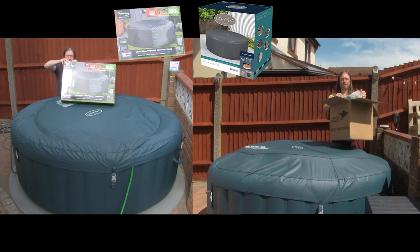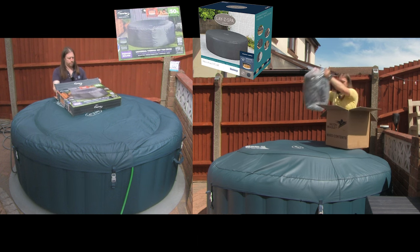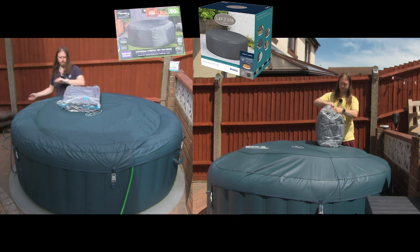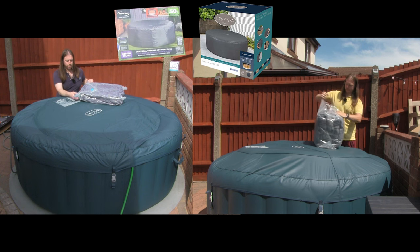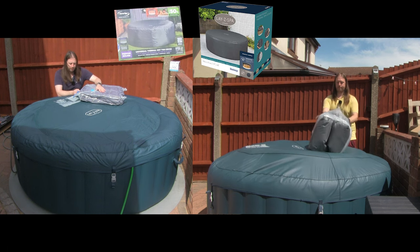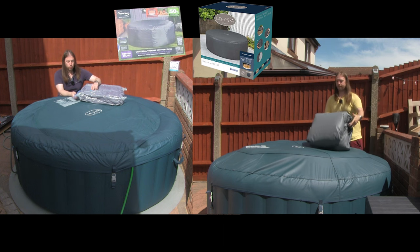You then have the thermal liner itself and that is definitely heavier. Just pop the box open and get rid of that. It's nice that it comes with a vacuum seal bag with a clip to seal it down so you can pack it away when you're finished. If you are going to pack it away, make sure it's perfectly dry when you do.